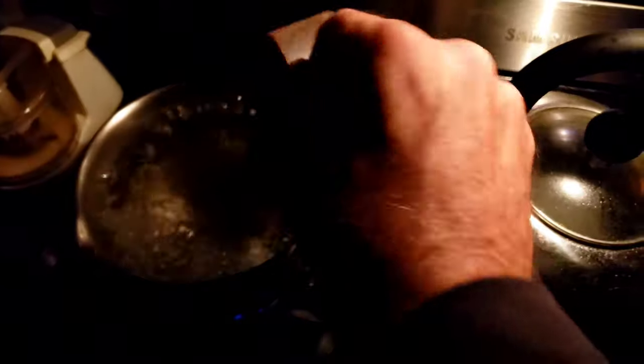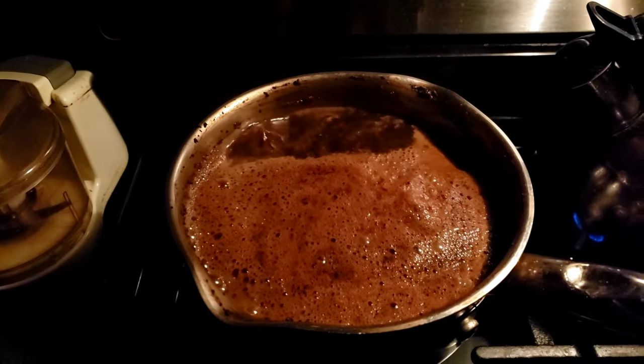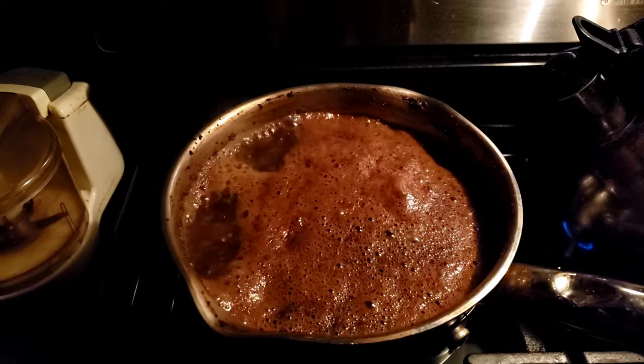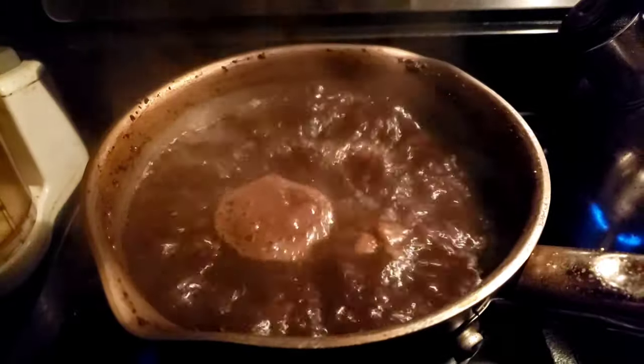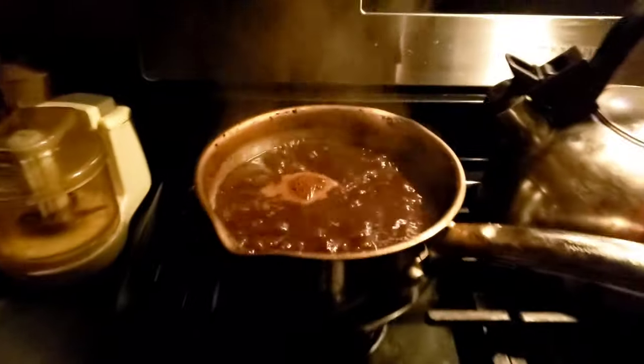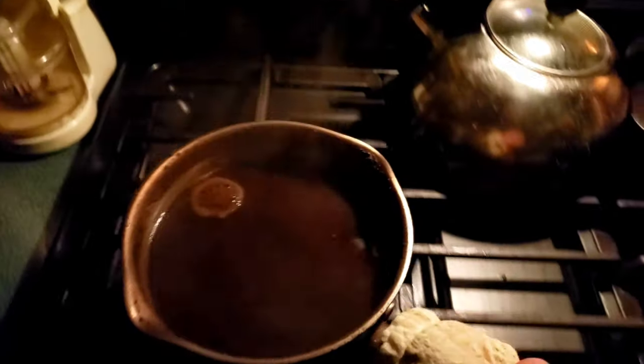Then I add two scoops of my favorite coffee — heaping scoops — while it's boiling. Then I turn it down a little bit, but I want it to have a rolling boil. I really want it to be just rolling over. And I do that for about four minutes.